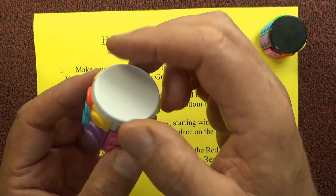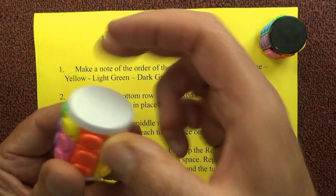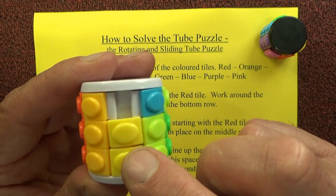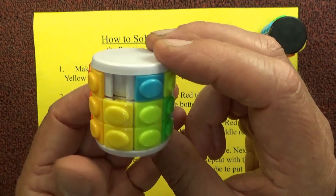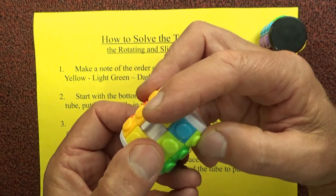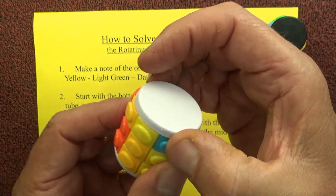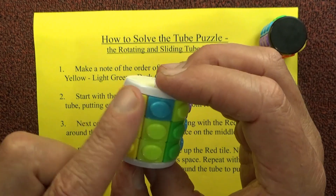Finally we just need to complete the top row. Line up the red tile — the orange is in place as well, which is good. The space is above the yellow, so wherever the space is, solve that column: push up the yellow, create a space down in the middle, then spin it around at the top row until we find the yellow. The yellow drops into place, then spin it back around — now the red, orange, and yellow are all in place.